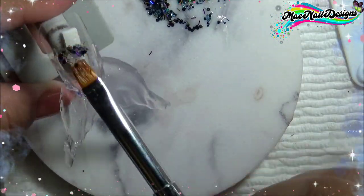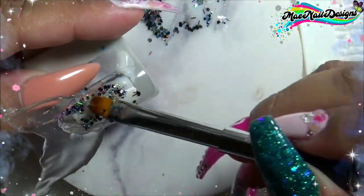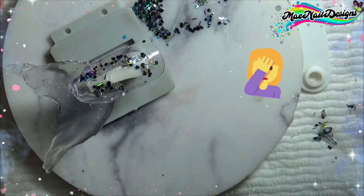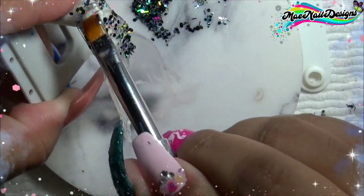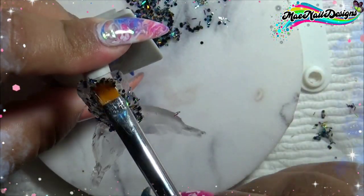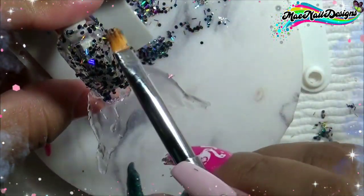I tried to mix the poly gel and glitter on this little palette, but it did not work out — it did not want to stick to the nail, and that's because I forgot to add my base coat. Poly gel needs a sticky base, so if you are going to do this on nails, add your base coat. I just went ahead and added the poly gel straight to the nail and then dabbed the glitter mix on top, and that worked better.